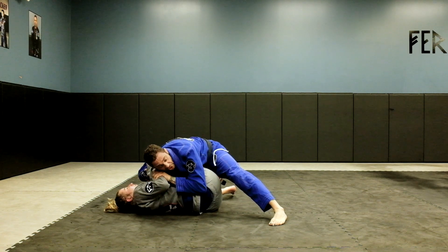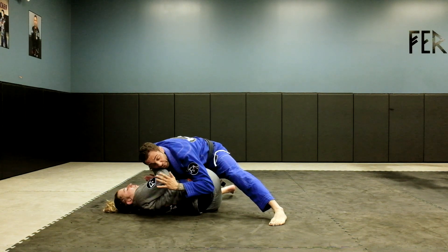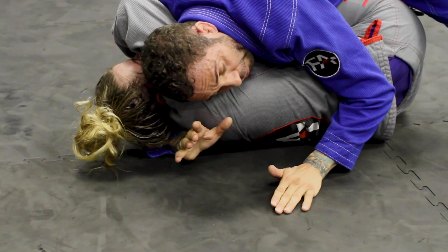What she is obviously going to be doing is trying to create space — she's going to push with her right arm. What I'm going to do is, as you see my left hand, I'm going to quickly just push it over, use my head right away, trap it, and go under with my right arm.